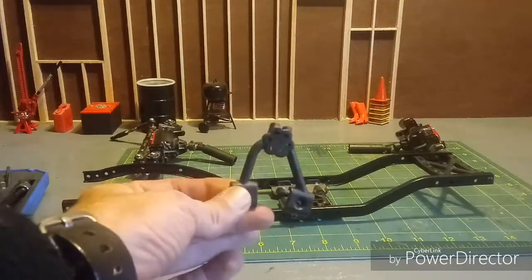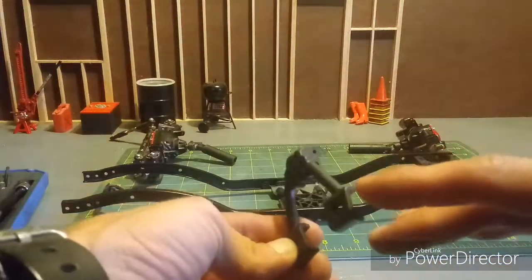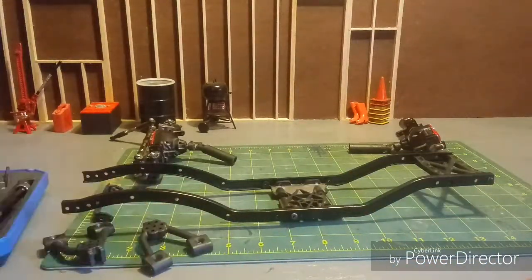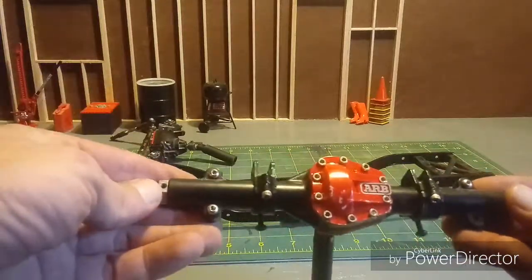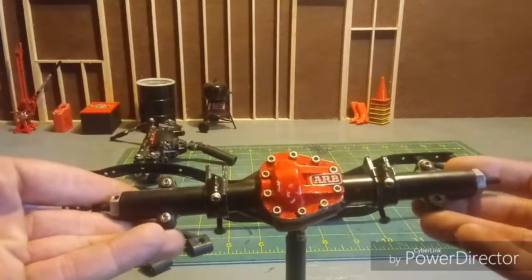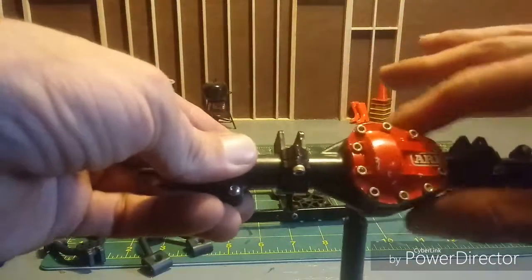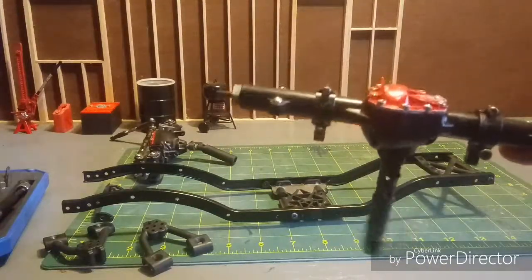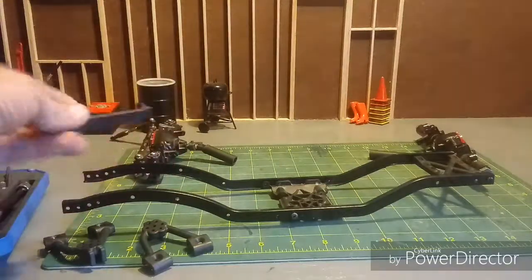The shock hoops for the front are RPM shock hoops. These are better made than the stock Axial ones — they wrap around the chassis and have height adjustment as well, so you can adjust your ride height. These are the RC four-wheel drive ARB-60 Special Edition T-Rex axles. I've used these axles for a long time. They have a bulky differential — hog's head or pumpkin, whichever terminology you use — and they do sort of get caught up on stuff, but it's a super beefy axle. I will also be using the stock front crossmember.